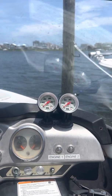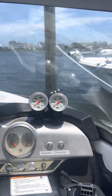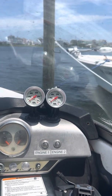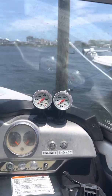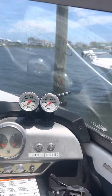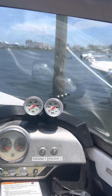When I go back to idle — and I've got another video I can share with you guys — at idle it's about 20 PSI. And cruising at about 30 miles an hour at 6,000 RPM, the port side motor runs at about 30 to 40 PSI, and then the starboard side motor runs between 60 and 80 PSI.